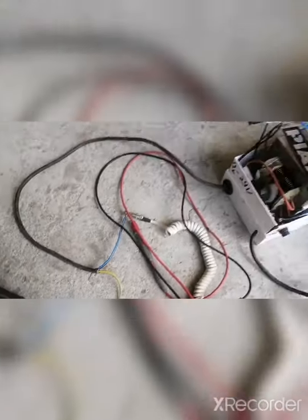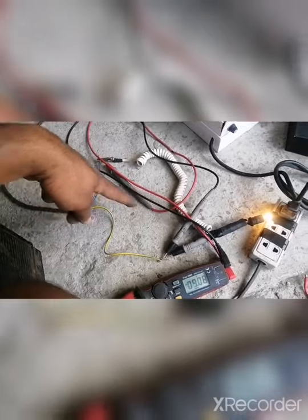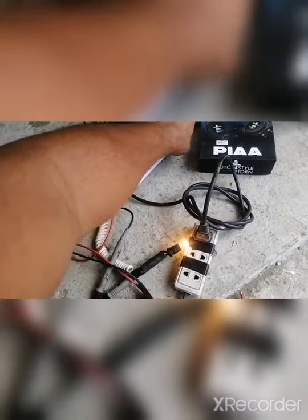Success! So, ito yung output — itong black wire. Tester, tapos this valve, fuse, protection, tapos power off.